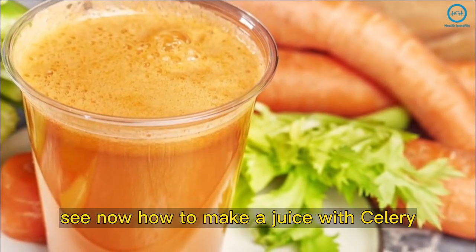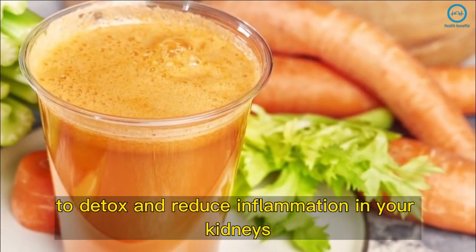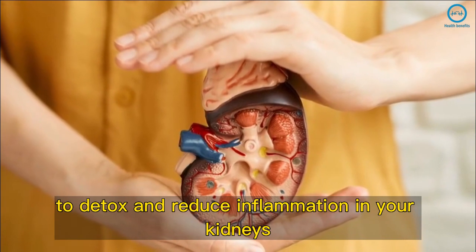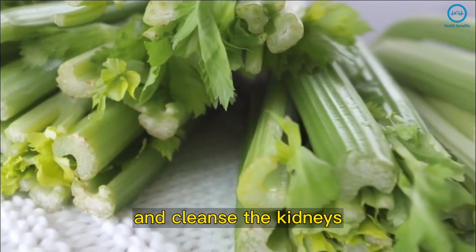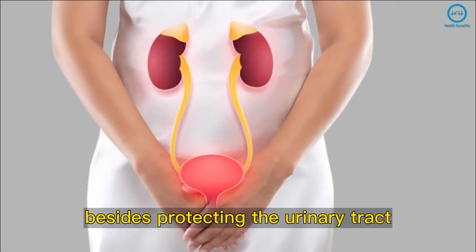See now how to make a juice with celery, carrot, and garlic to detox and reduce inflammation in your kidneys. Celery has diuretic properties that help detox and cleanse the kidneys, besides protecting the urinary tract.